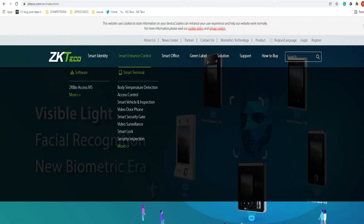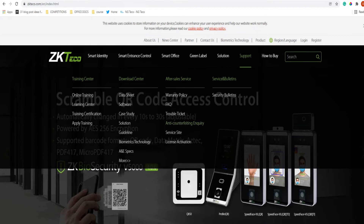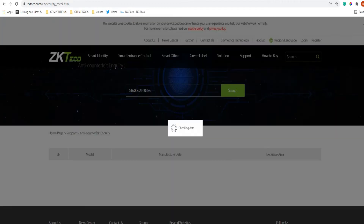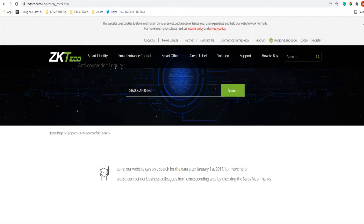To check if your device is counterfeit, visit our website at www.zkterco.com, go to Support, and click on Anti-Counterfeit Enquiry. A page will appear asking you to input the serial number. When we input the serial number of the fake device and hit Search, you can see: nothing found — it cannot be found in the records.